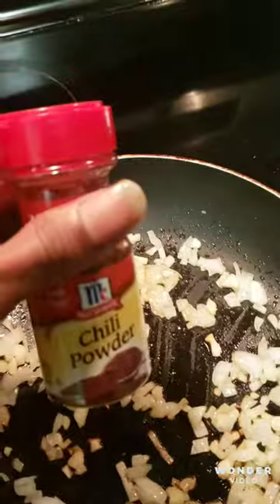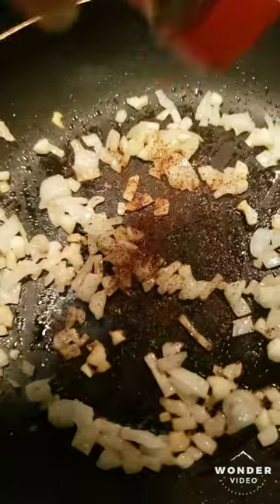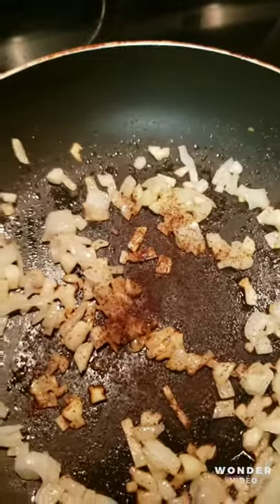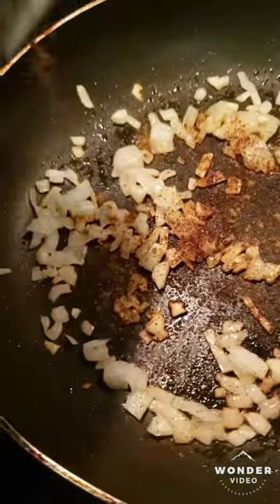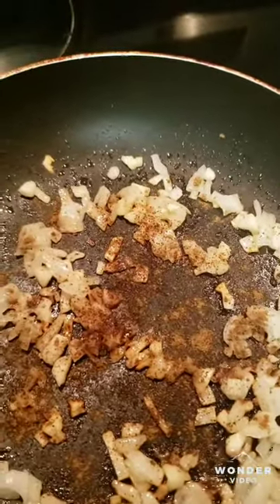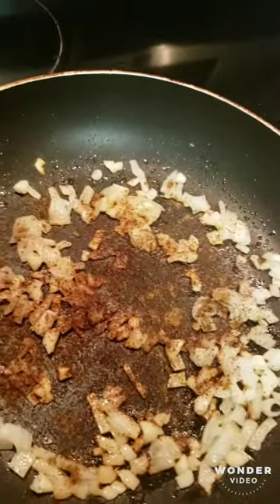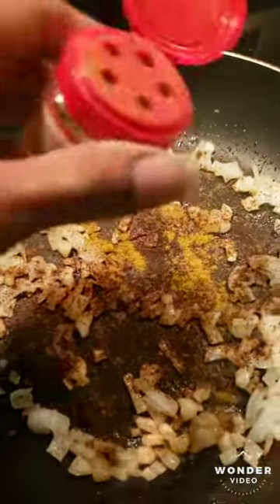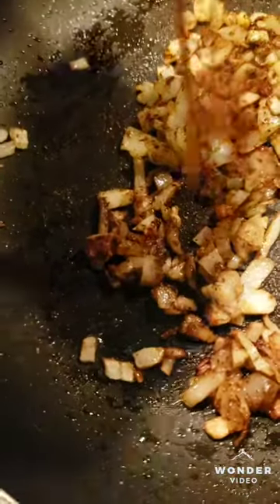Next you want to add your spices. Got your chili powder — usually you probably want to do like two teaspoons of this stuff. Got your cumin, and of course your curry — just a little bit of that.